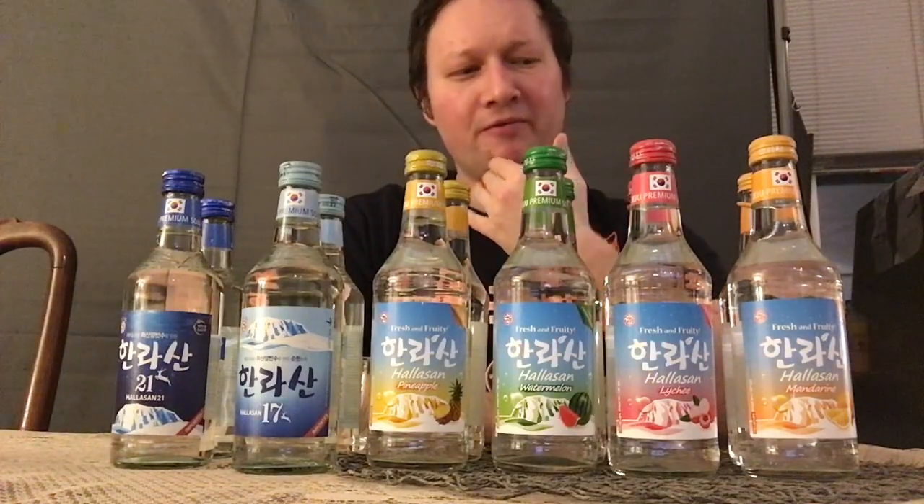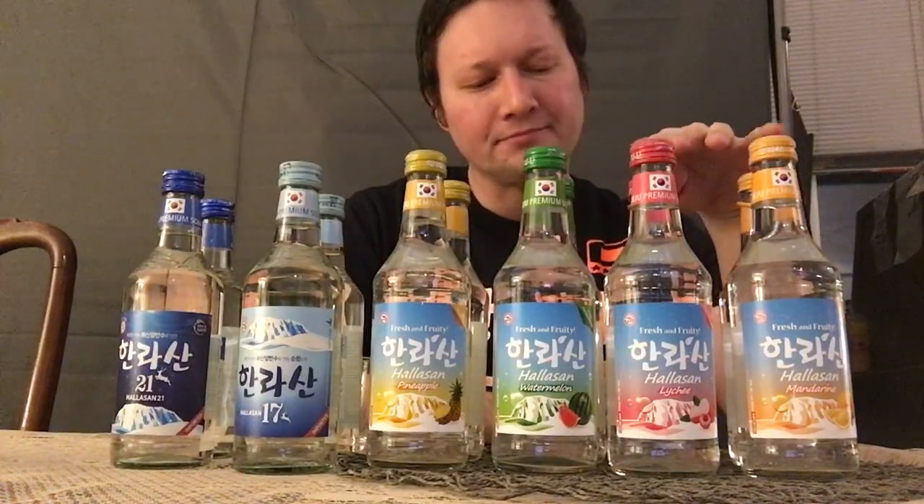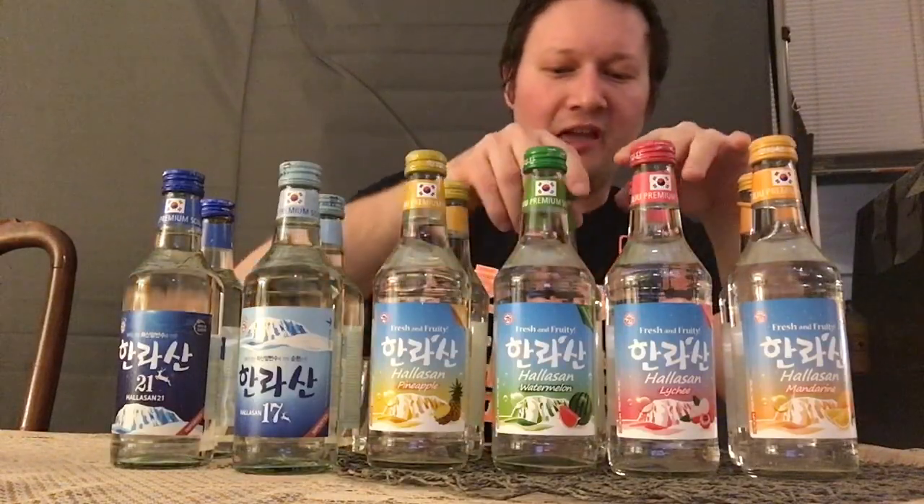They're both 12% alcohol, obviously, so they have lots of sugar in them, but they're very good. I do like these two flavors so far. I'd still say I like the mandarin orange slightly better, but anyhow, we're going to move on to watermelon next.